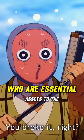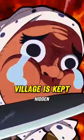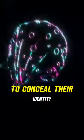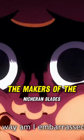The mask is also used to conceal the identity of the swordsmiths, who are essential assets to the Demon Slayer Corps. The location of the swordsmith village is kept hidden, and every swordsmith wears a mask to conceal their identity, making it difficult for demons to wipe out the makers of the Nichiren Blades.